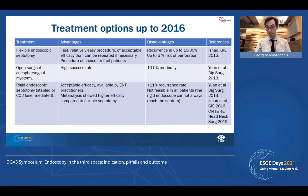Rigid endoscopic septotomy shares the main concept with flexible endoscopic septotomy. The difference is that it is a little bit more efficient based on meta-analysis. It has a recurrence rate of about 11%. We have to keep in mind that it is not always feasible because the endoscope is rigid, and in patients with a tight type of anatomy, it is not easy or feasible to access the septum for septotomy.